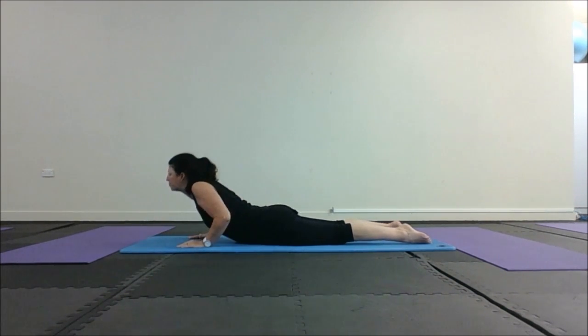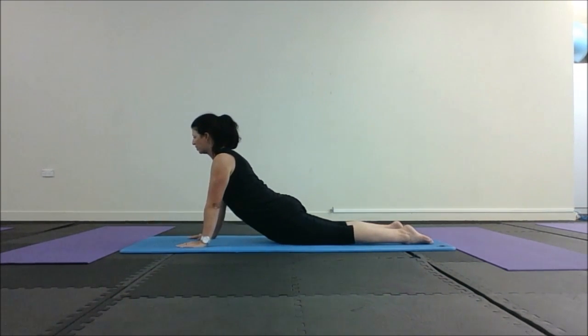We're going to do one more of those. Stay up at the top. Leading with your wrist bone, coming up — shoulders, hips — stay there.